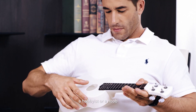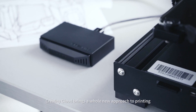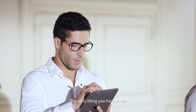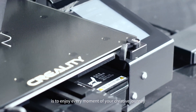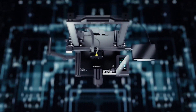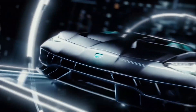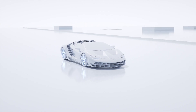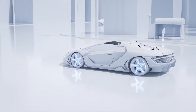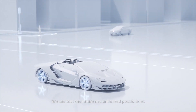Whether you're a pro, a hobbyist, or new, Creality Cloud brings a whole new approach to printing. The only thing you have to do is to enjoy every moment of your creative journey. We see that the future has unlimited possibilities. Creality Cloud.